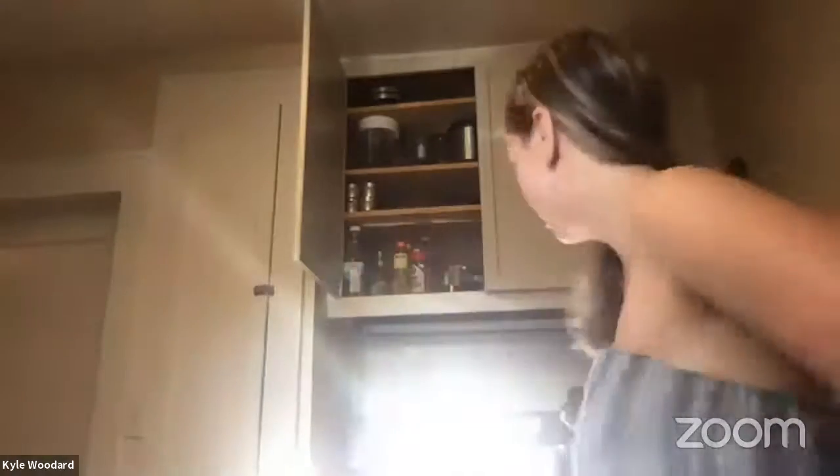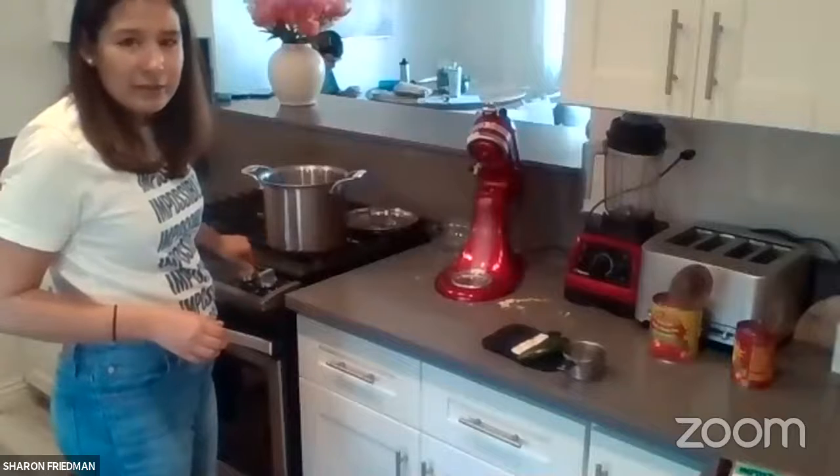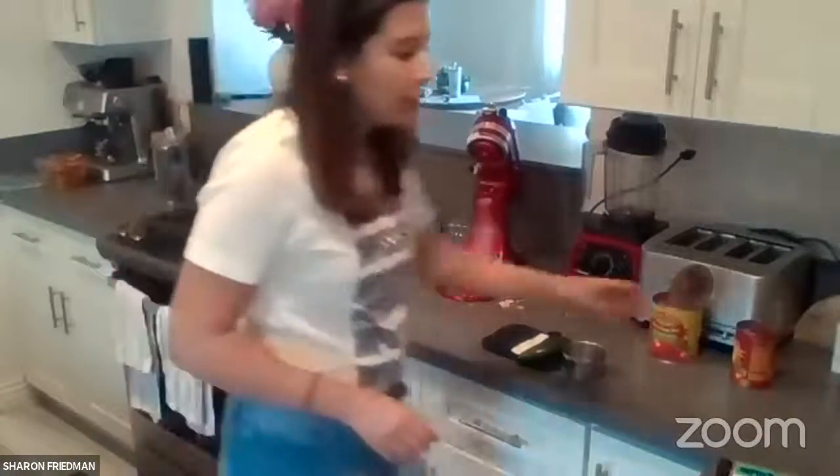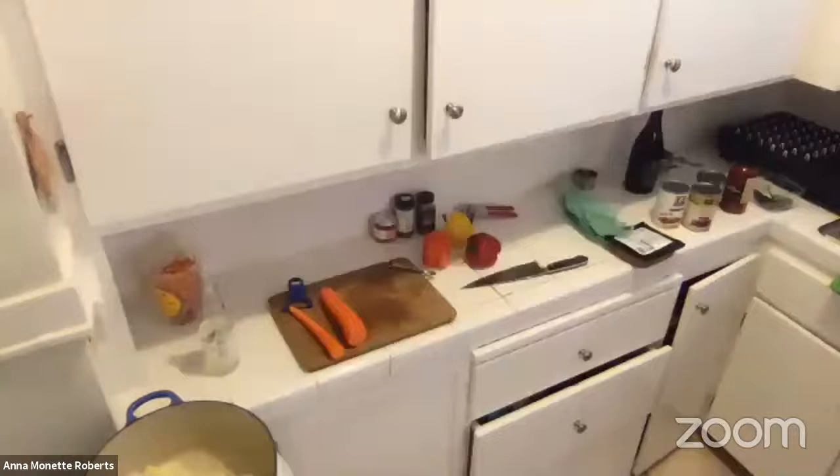All the ingredients are chopped. Turn on the stove with a big pot — it's always better to use a bigger pot so you don't run out of space and have to switch midway. Put a little bit of oil in the bottom, about two tablespoons. Wait for the oil to heat up a little bit, then throw in the onions, garlic, jalapeño, and shredded carrots all at the same time.